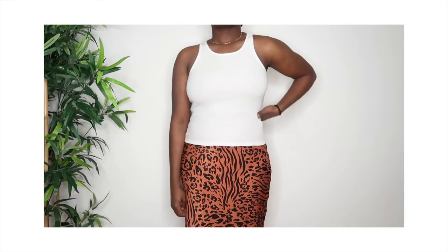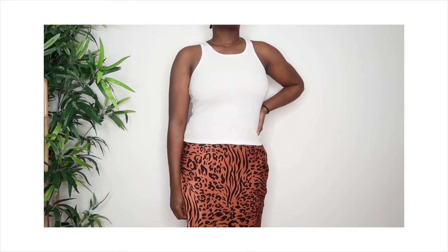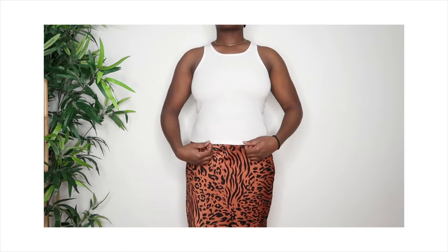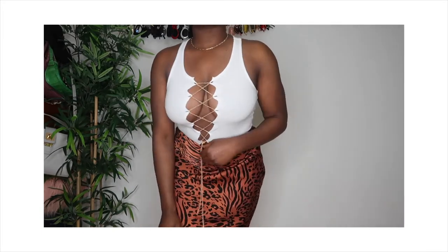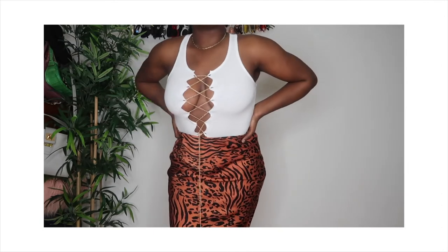Watch the breakdown. Hello everyone, welcome back to my channel. It's Cynthia's colleague. So today we have a DIY. We're turning this basic tank top to a nice trendy top. This DIY is very simple, very quick, and very affordable. So let's get into the video.